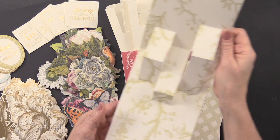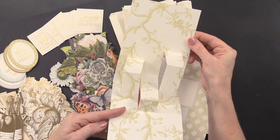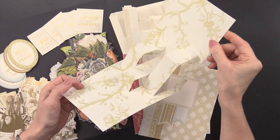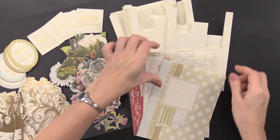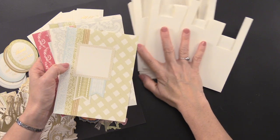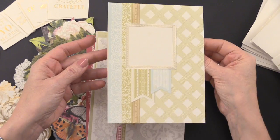Here is the pop-up element — these are the inserts. You're getting 12 die-cut pop-up inserts. You can see how it starts and opens up and pops up. You're getting 12 of these, all printed in different designs. You're also getting 12 five-by-seven inch printed cards, and each one has a different design on the front, or there might be two of each.